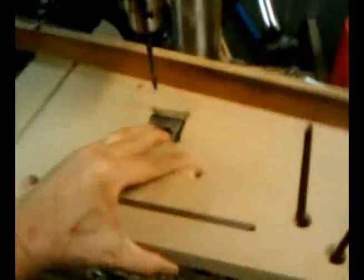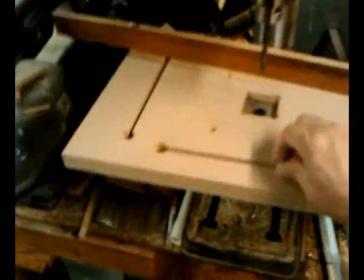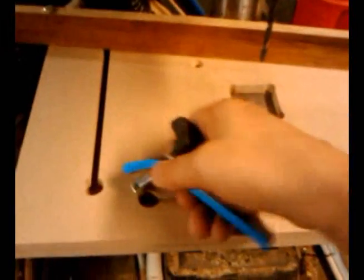Here it is — the standard Delta Shopmaster. About as cheap as you can get. This fits down nice and snug on there. Couple of bolts, washers and nuts, and clamps.